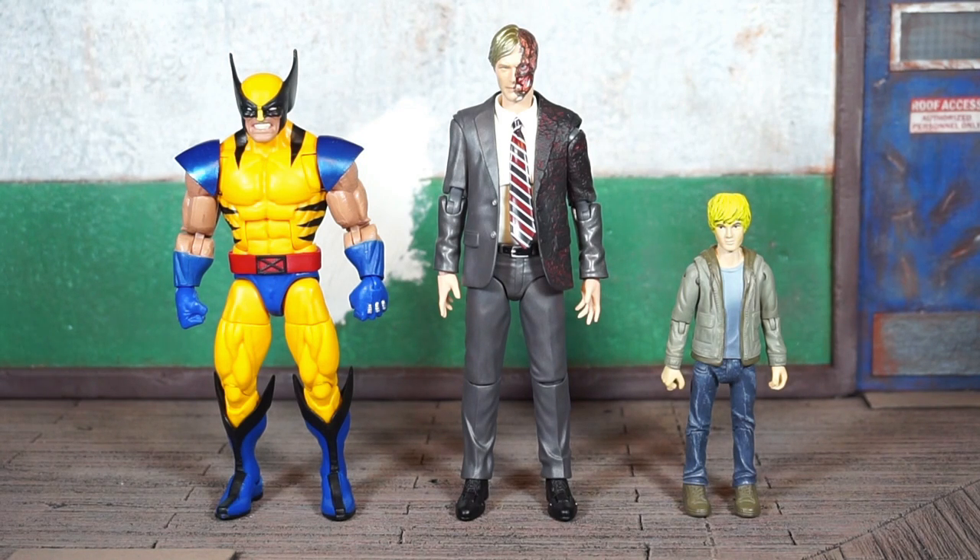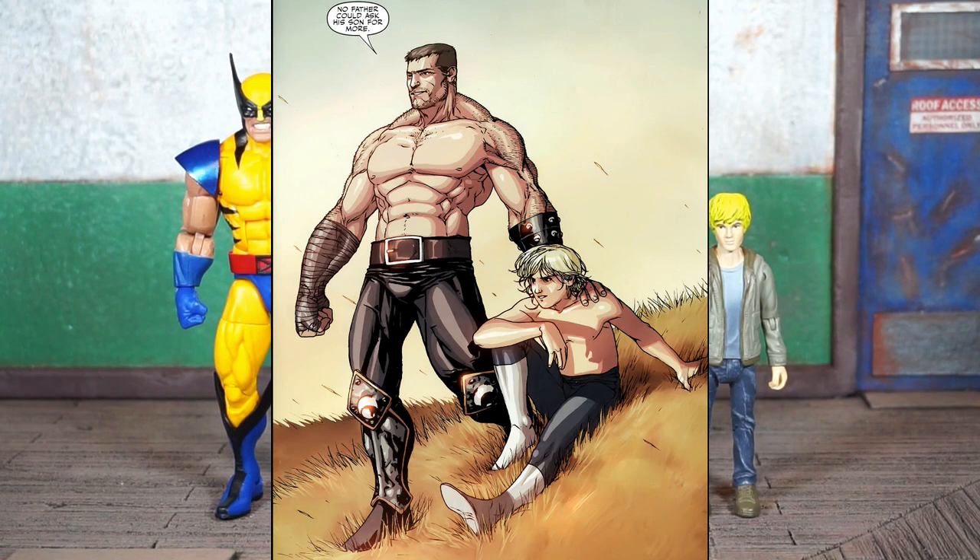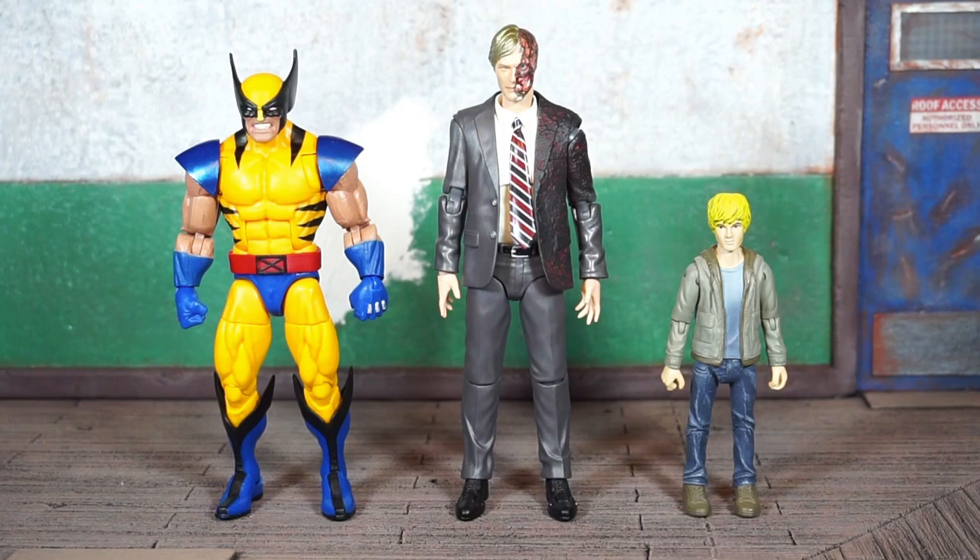Right now, originally his hair was brown but I had painted it blonde to work as Phobos, Ares' son. But for whatever reason this figure goes for like hundreds and hundreds of dollars online.